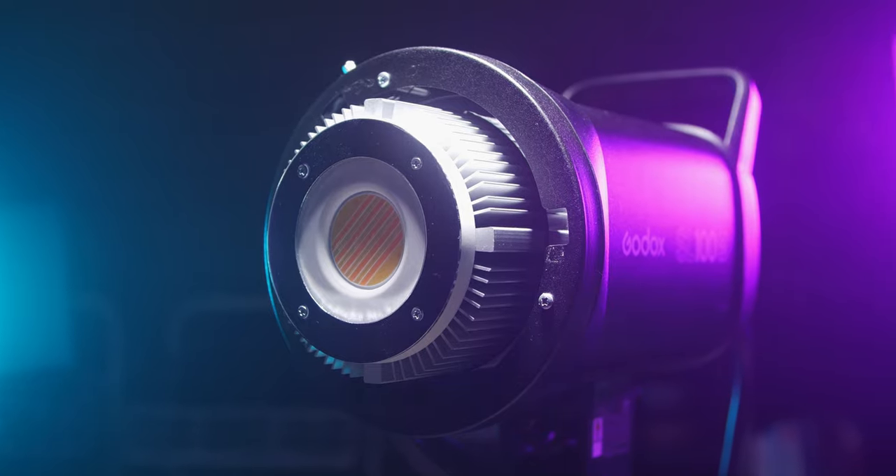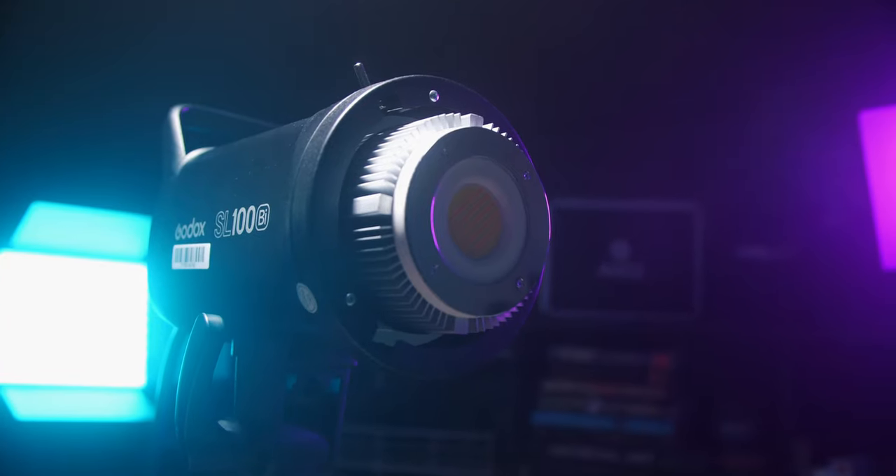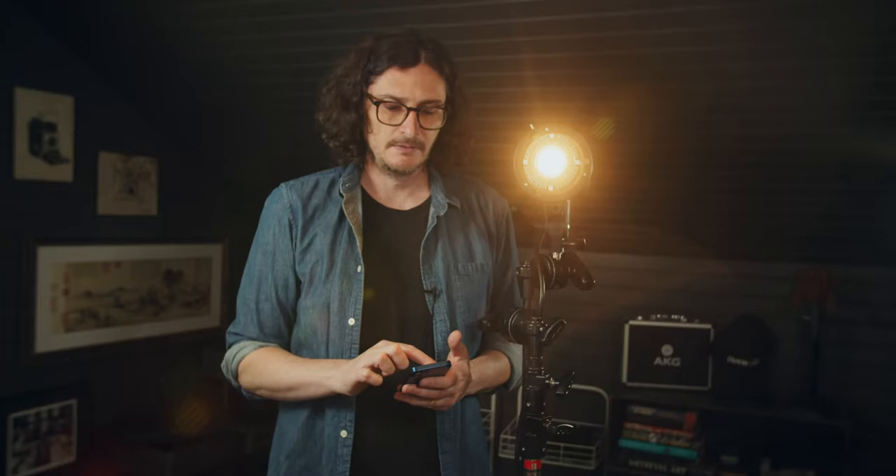We were just checking out this Godox SL100Bi, which is a COB — chip-on-board — LED light that you can change the color temperature from 2800 Kelvin all the way to 6500 Kelvin.